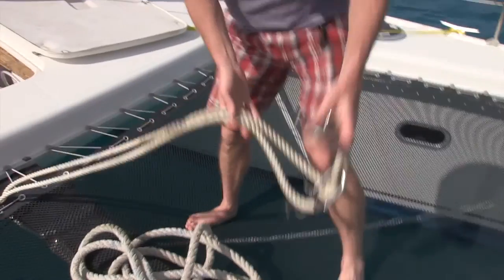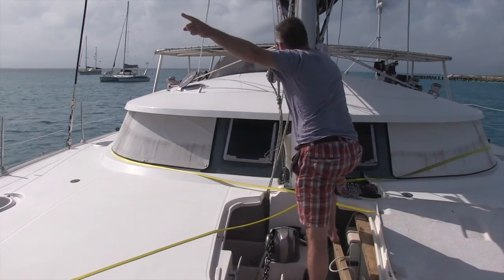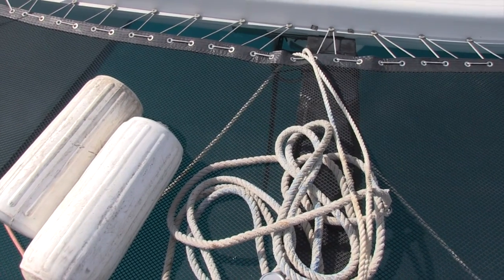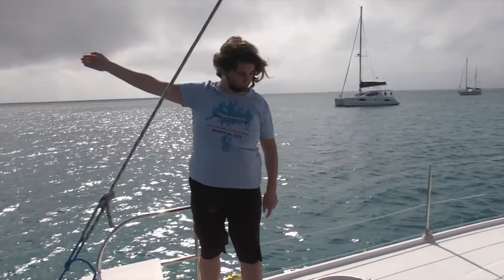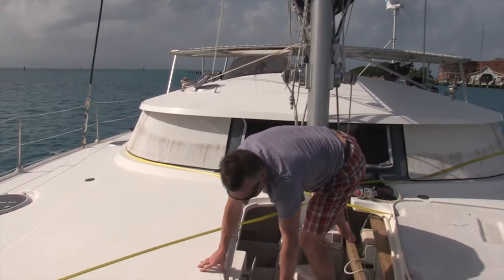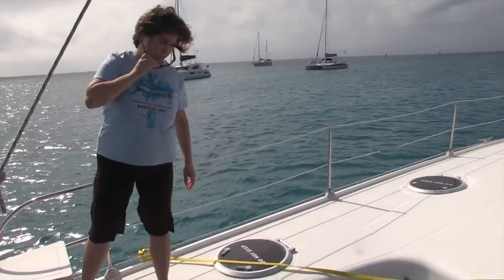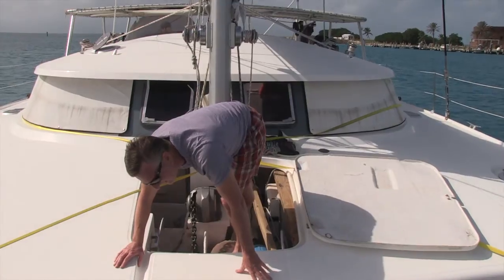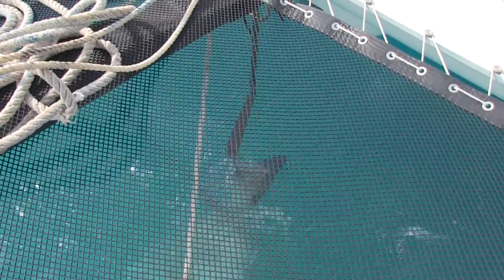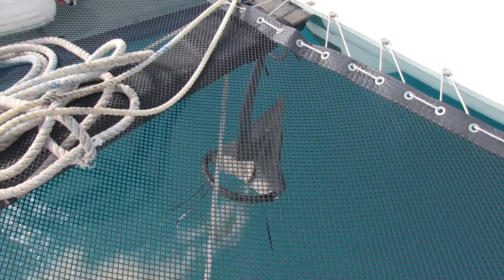All catamarans need a bridle. Move forward a bit — oh crap! Make sure you get the start. Oh crap! Are we going to fend this off? Yes.